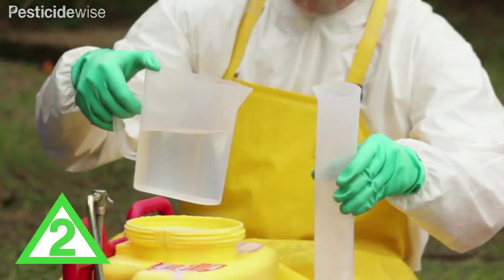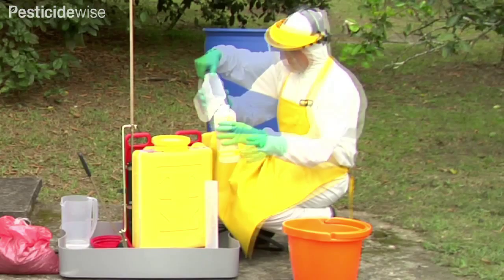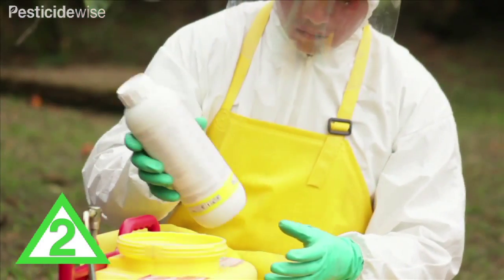Rinse the measuring cylinder three times and add this water to the spray liquid. If you have emptied any pesticide containers, also rinse them with water and add the rinsing water into the sprayer tank. Do this twice more.